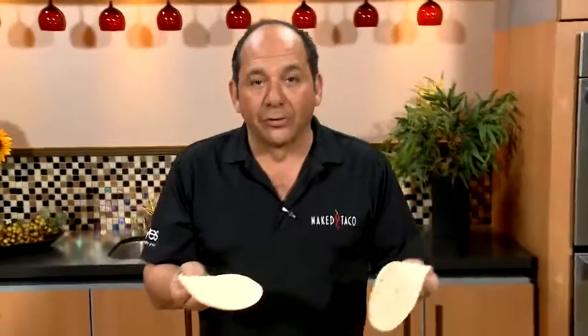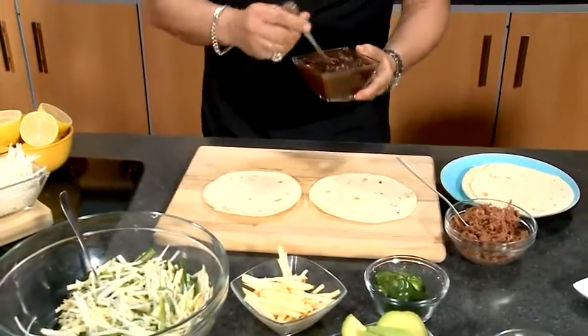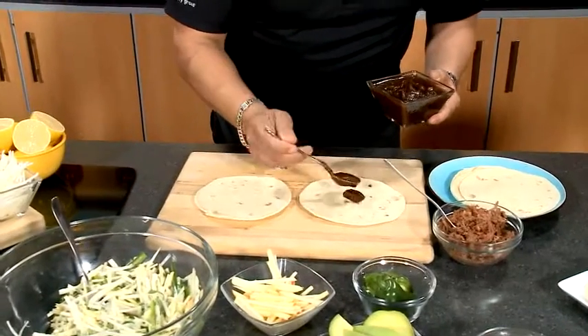Now let's build a taco together, shall we? Come a little closer. Take my two flour tortillas — I've warmed them up already. I'm going to take the apple butter and give myself a little base, a little landing zone for my meat.